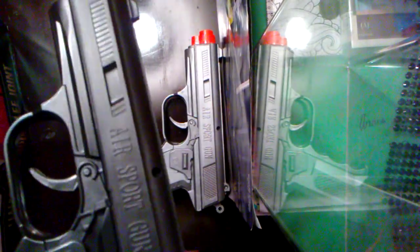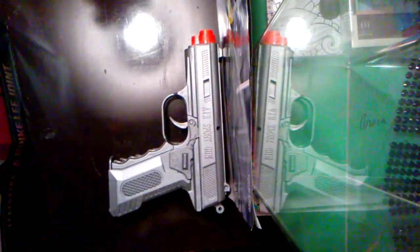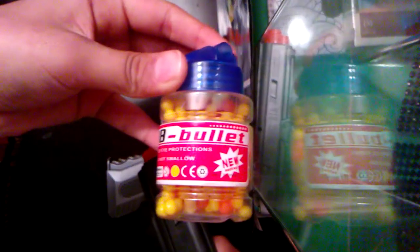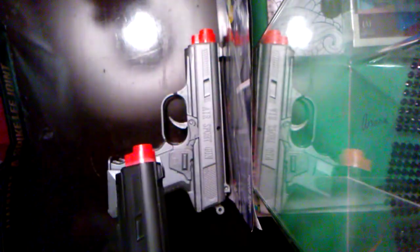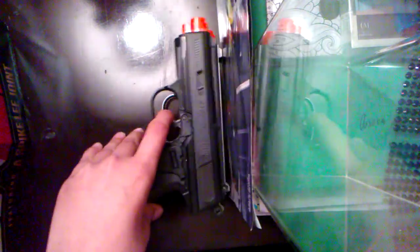I want to see how cheap they are, or if they shoot well. They cost $5 each, and the BBs right here — it's like a little box — they cost $2. We just bought one box; that's all we need.